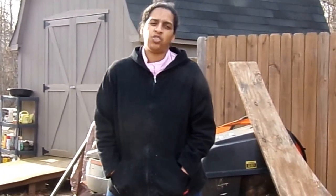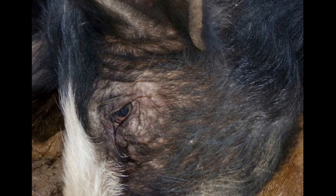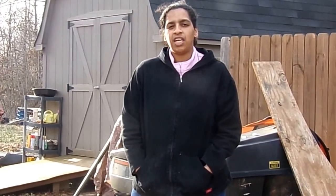Hi everyone. Today we're having a little bit of a problem with the pigs. We've noticed over the last couple of weeks they started getting some irritation and swellings around the eyes. We haven't really been able to figure out what the issue is. We've spoken to several vets in the area, unfortunately none of which treat pigs.